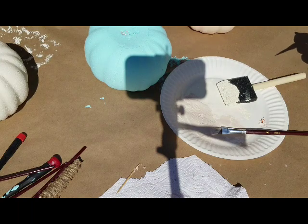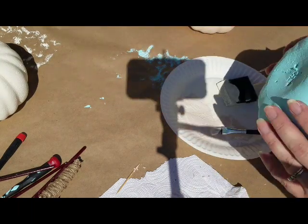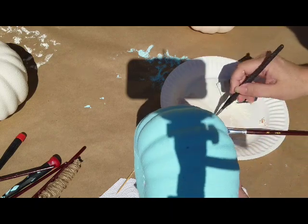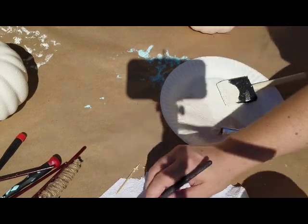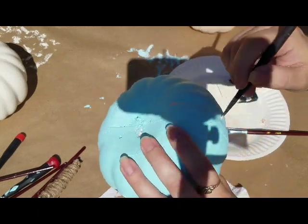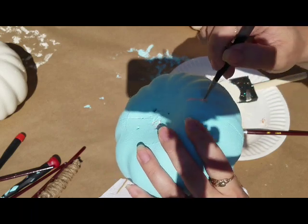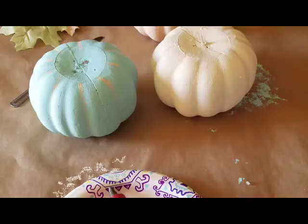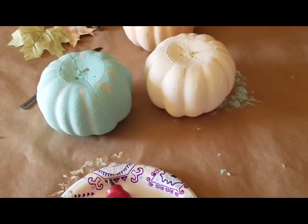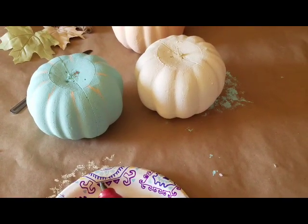There's that one done. I think I'm going to do the same color on this one too — I may just do the same color on all of them. My phone was overheating in the sun, so it was shutting off without me realizing it, so I moved us into the garage to finish up this last part.